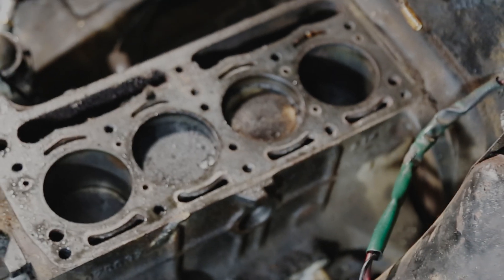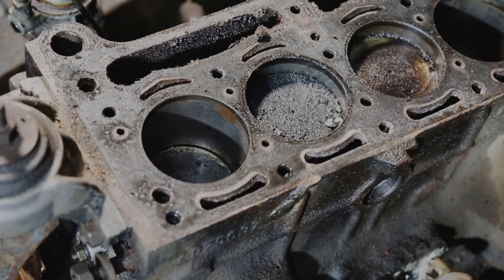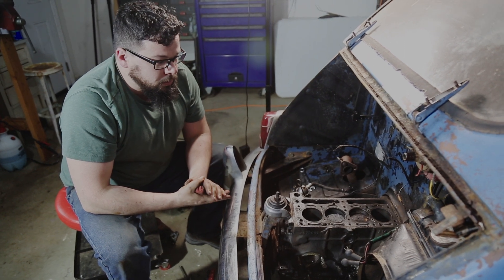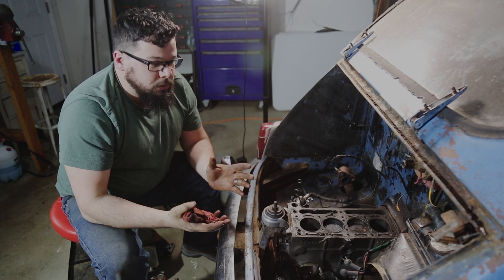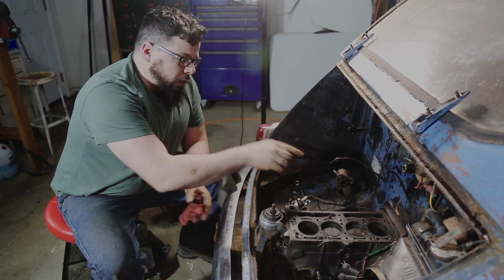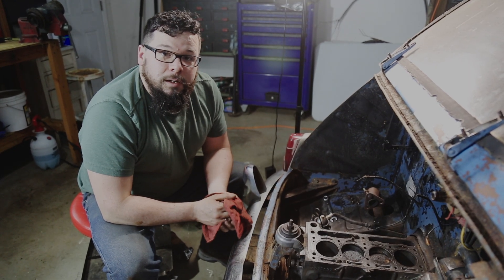It looks like we're going to have to pull the whole engine and do a full rebuild. We'll see if we need to do any machine work — I suspect we might have to get it bored out just a little bit. You'll see all that in an upcoming episode. The next few episodes we'll be going over a lot of the engine parts, rebuilding the carburetor, rebuilding the cylinder head, pulling out the engine and transmission, and just freshening everything up. Thank you for watching — don't forget to like and subscribe.